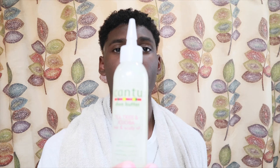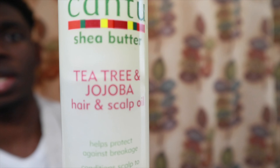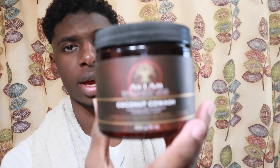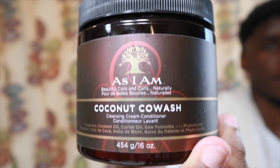So I just finished washing my hair — shampooing and conditioning. Now I'm gonna do a deep condition. Basically I'm gonna put in some conditioner with a little bit of oils and leave it in for about 30 minutes to an hour. I have some tea tree oil, coconut oil, and the conditioner I'm using is As I Am coconut cow wash.